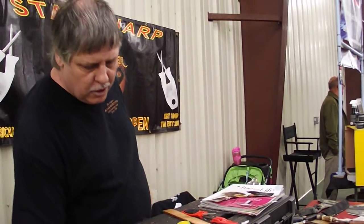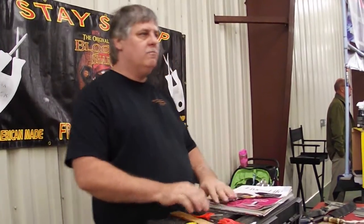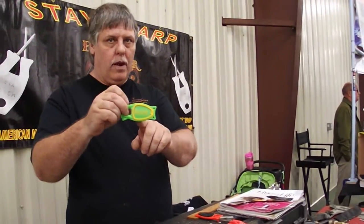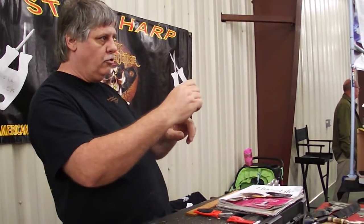I do them 20 bucks each, two of them for 30 today. We do put our last name on the handle along with our website. We offer lifetime guarantees no matter where you get them.